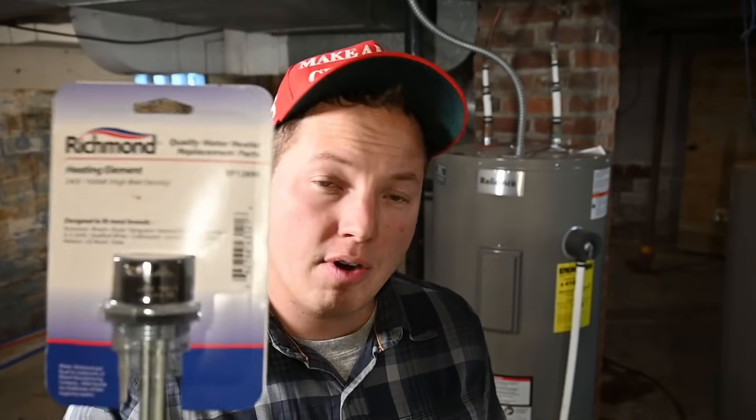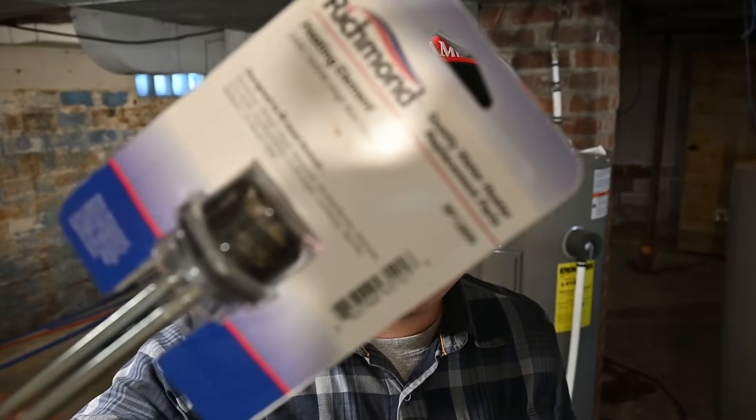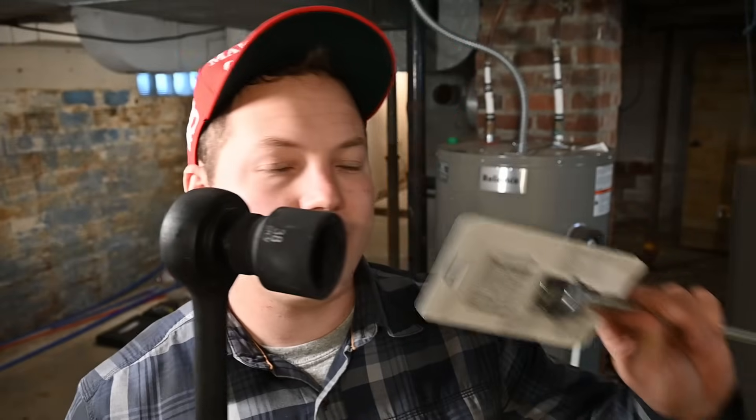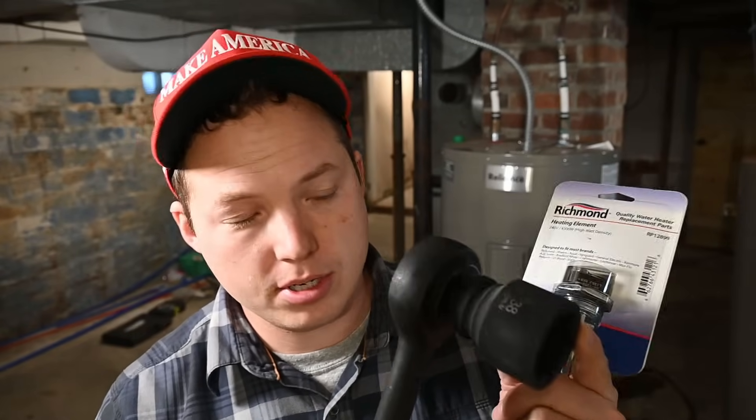This is for an electric water heater. What you're going to need is a replacement water heater element. Most of the time it's going to be a 240 volt element, around 4,500 or 4,400 watts — that's your most standard. You'll also need a big wrench to take the element out. I'll link to these things in the description so you can pick up a proper wrench for removing the existing elements, because sometimes those things can really be in there.